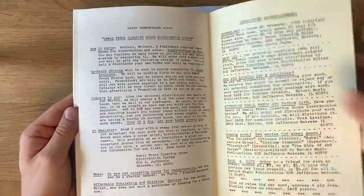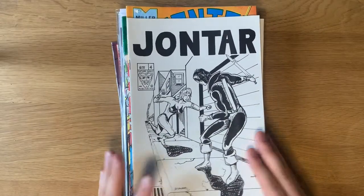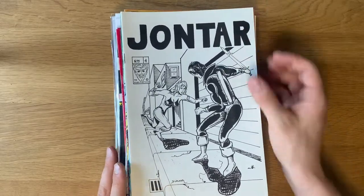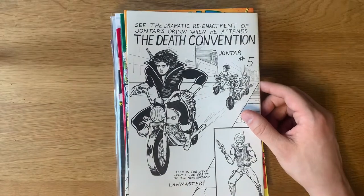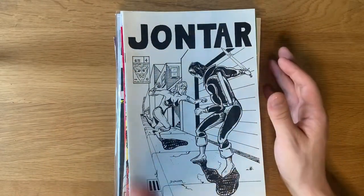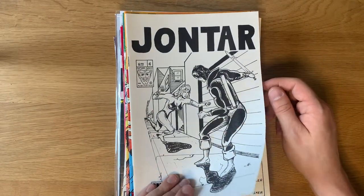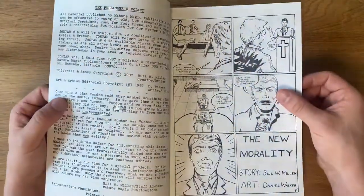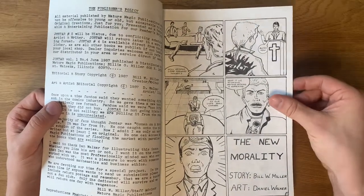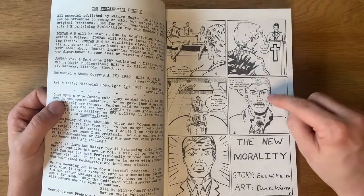I actually really dig this issue a lot from a story standpoint — it's a lot of fun and has some trippy portal stuff. Anytime there's a portal in one of these comics, I tend to like it. He included a copy — this is my second copy — of the ultra rare John Tar number four, which we have yet to post on Instagram or Patreon. We're definitely going to get to it soon. I want to get the rest of the John Tars up and then cap it off with this issue. This might be my favorite issue. It has another artist — Bill W. Miller obviously wrote it, and Daniel Walker steps in to do the art. I love his art — it's actually amazing.